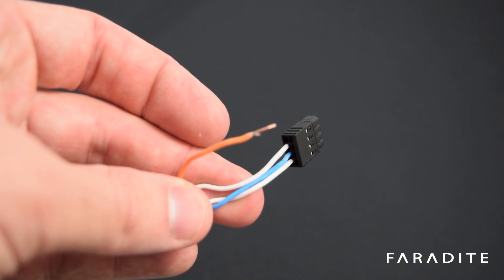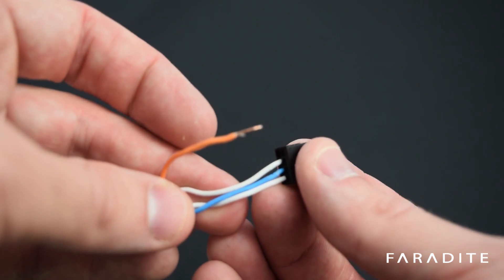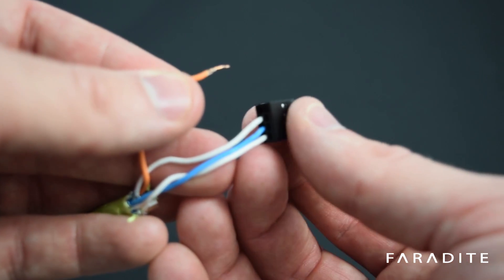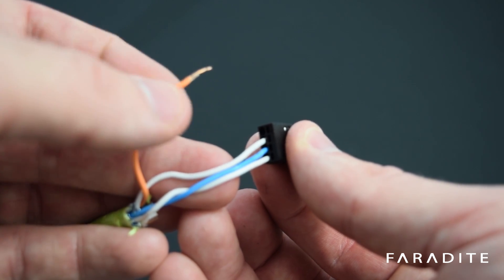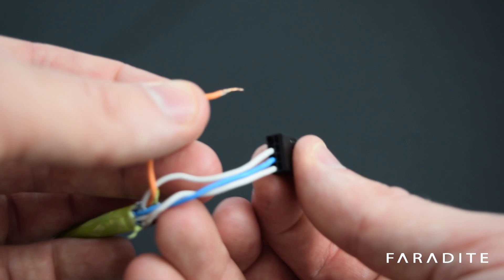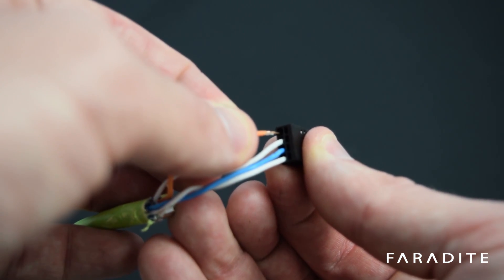During the design of the motion sensor 360, we wanted to keep installation as simple as possible. We've therefore used push-fit connectors, so all you have to do is strip back the Cat 5, 6, or 7 cable and insert into the small hole on the top of the connector.